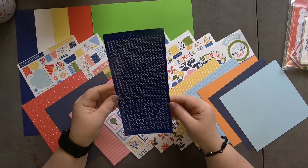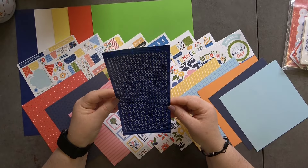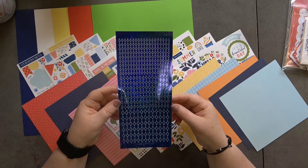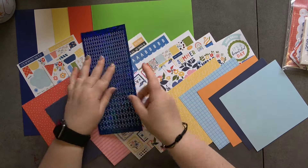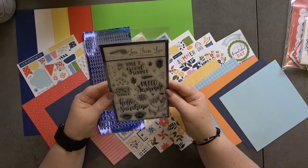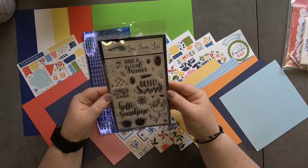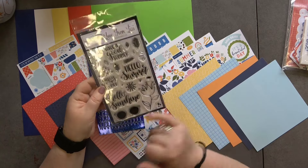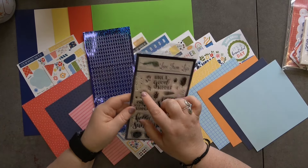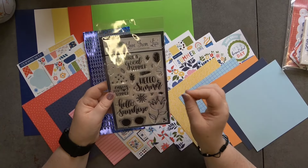The peel offs this month are holographic blue in a diamond style — really nice, I think they're called the Twinkle. Our stamp set has lots of sentiments and a gorgeous flower I really like, plus some builder stamps.